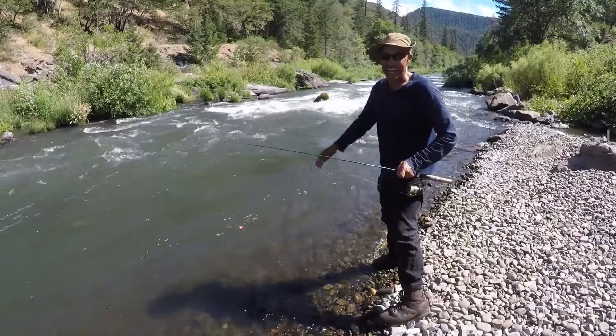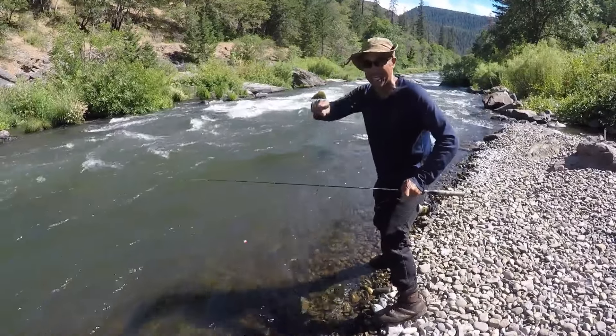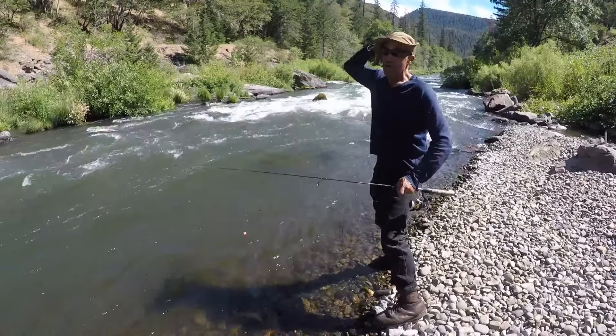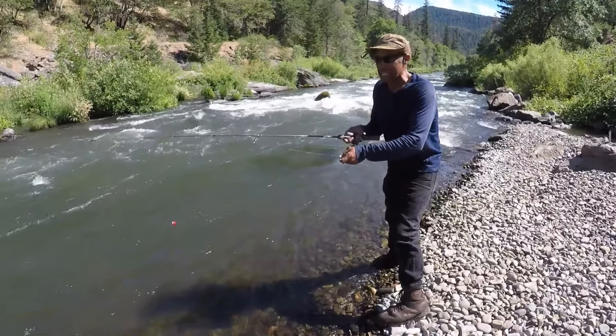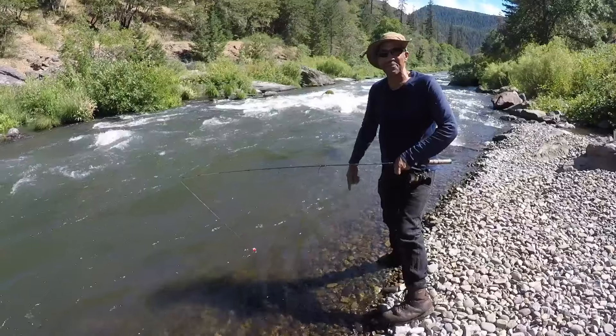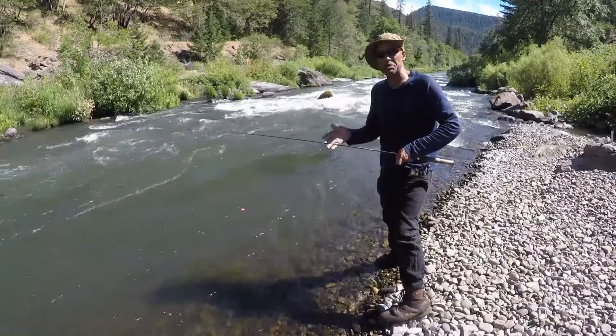I got that fish to bite by throwing it out, letting it go by, and then one time the bobber just went down. When that thing goes down, you've got to set the hook. It's tricky learning how to manage your slack line, but like everything, it just takes practice. I hope this helps you catch fish.